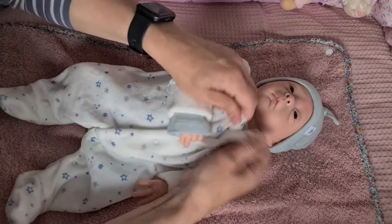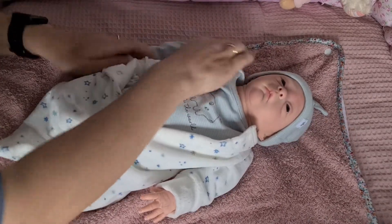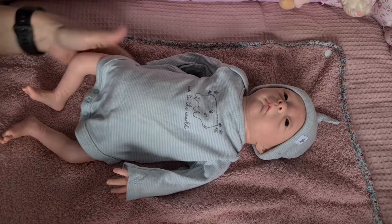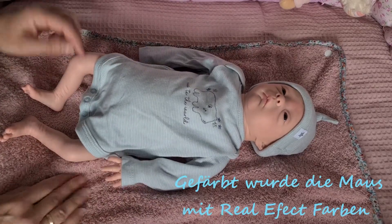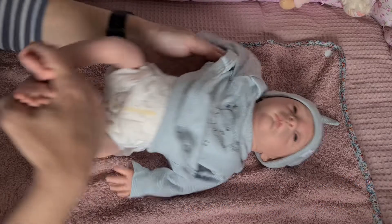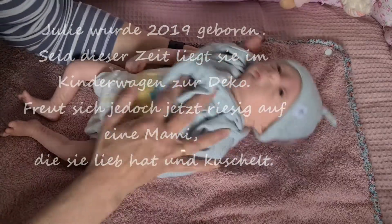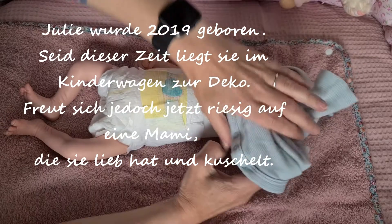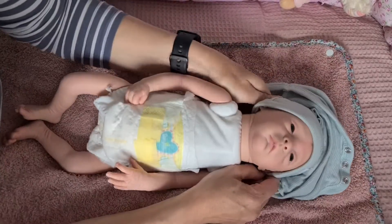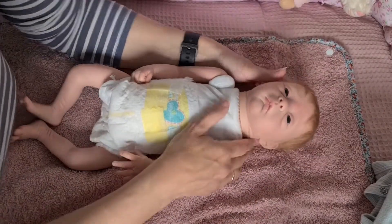Dann ziehen wir sie jetzt einfach mal aus. Julie ist nicht bespielt — bei mir lag sie nur zur Deko. Bemalt wurde die Julie mit Real Effektfarben. Ich muss noch mal gucken, ob sie 2019 oder 2020 war. Das weiß ich gerade nicht auswendig. Ich zeige das jetzt nur, damit die neue Mami auch sieht, wie sie ohne Kleidung aussieht. Die Haare machen wir später.